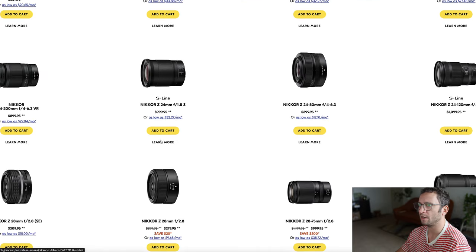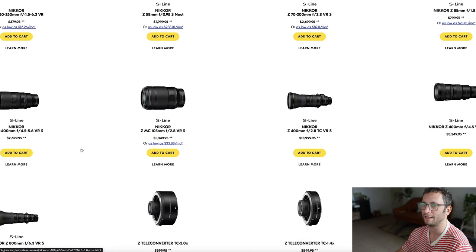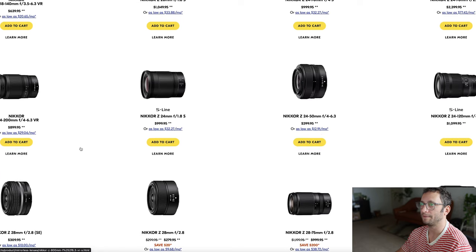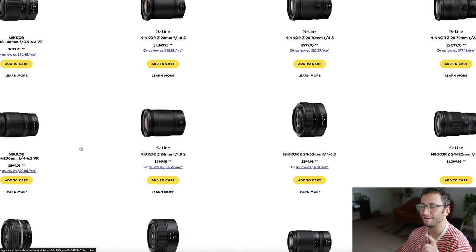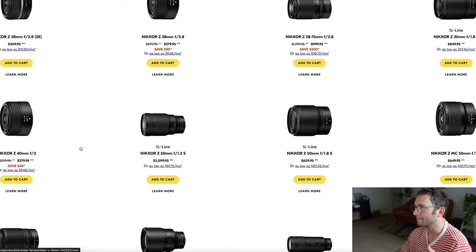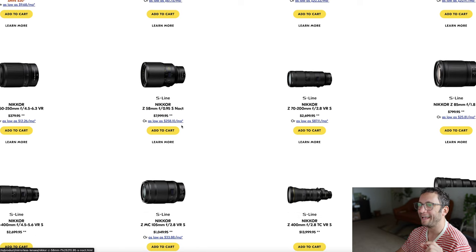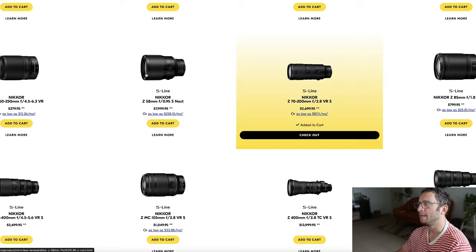Now we need a 70-200, which I think is just the easy choice. I don't think it's worth considering anything like a 50-250. The 70-200 is the way to go for your telephoto. Because I'm not familiar with Nikon, it doesn't pop out to me the way Canon gear does. There's an $8,000 Noct lens with no autofocus — no thank you. Here we go: the S-line 70-200 f2.8 VR S, at $2,700 — $100 less than the Canon.